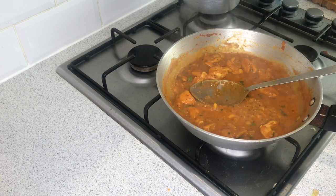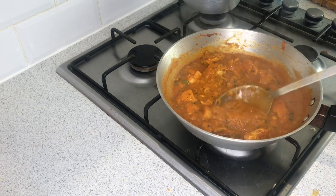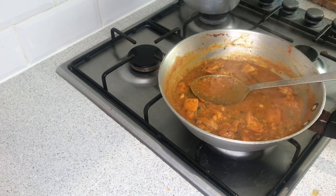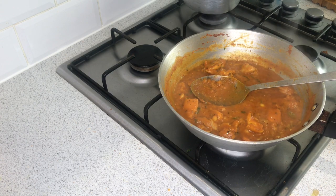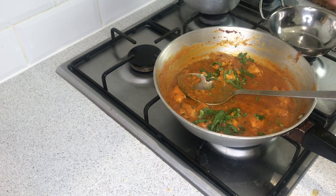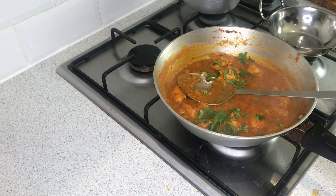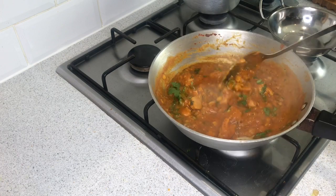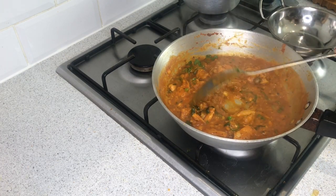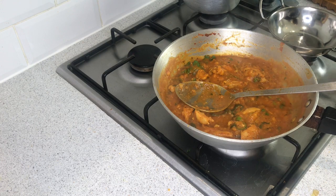And this is our chicken dansak done, guys. This is the consistency you want — not too thin, not too thick. Once you've tasted it, if you want it to be more tangy, add some more lemon juice; if you want it more sweet, add a bit more sugar. Our chicken dansak is done in under 10 minutes — faster than ordering a delivery. You can literally cook this at home and save yourself some money.